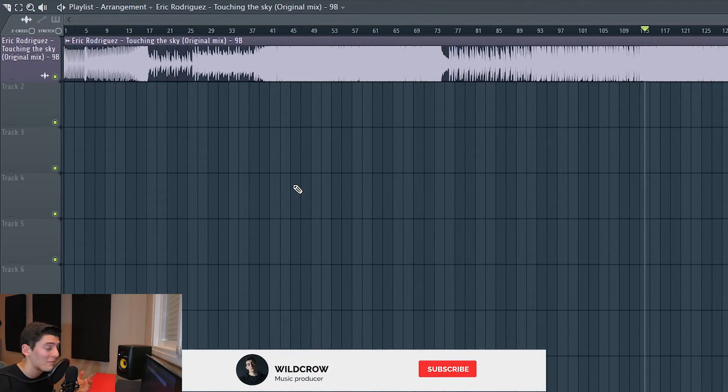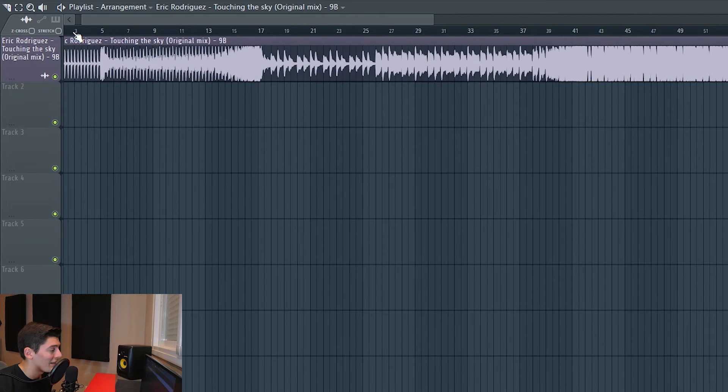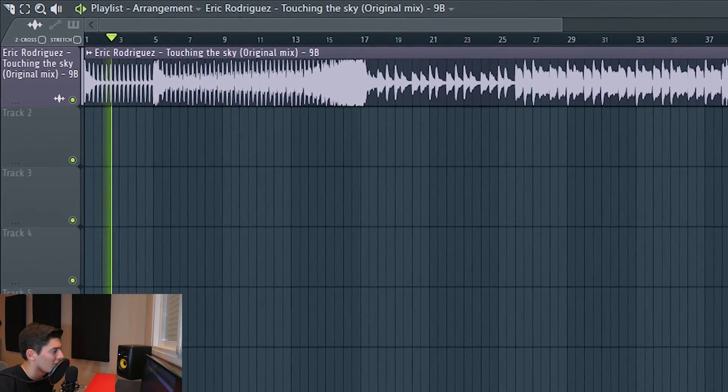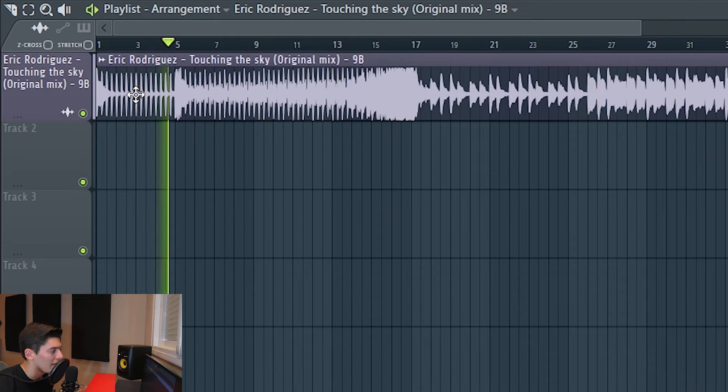After that track I made this one. I remember doing it following a YouTube tutorial on an Avicii track, I think. I called it 'Touching the Sky,' and I think this one sounds a bit better. Let's see how it sounds. First error: just a clap and no kick.